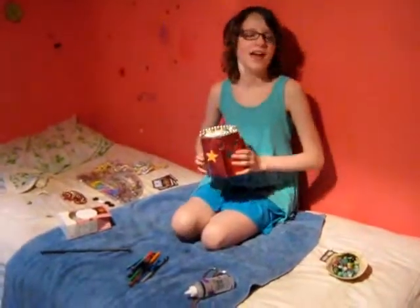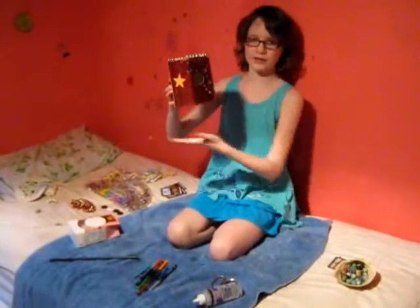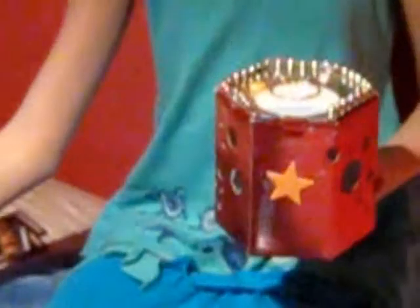Hello, my name is Lala Daniels, and today I'm going to be showing you how to make this. It is a marble idea box, but the one that I'm going to be making is actually going to be a penny idea box.